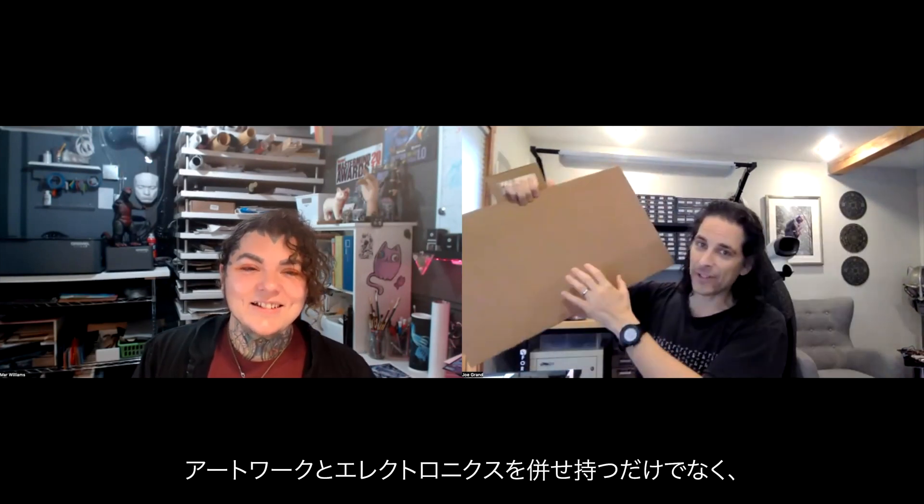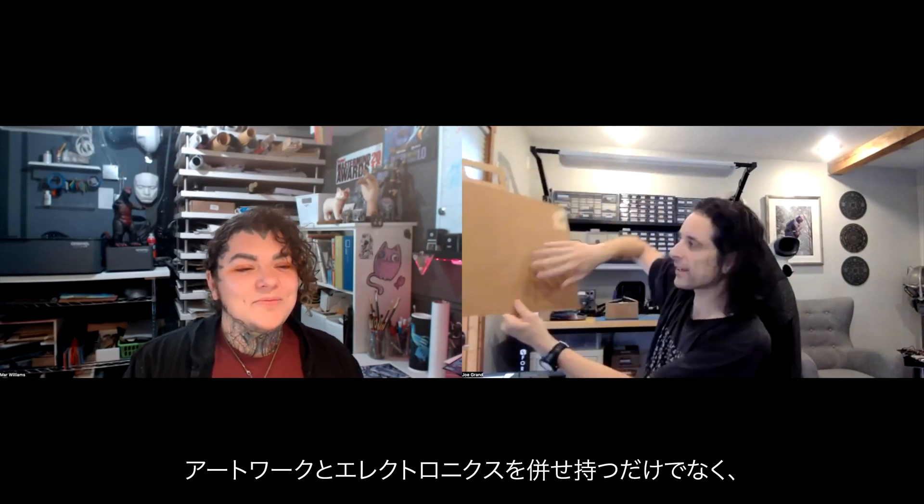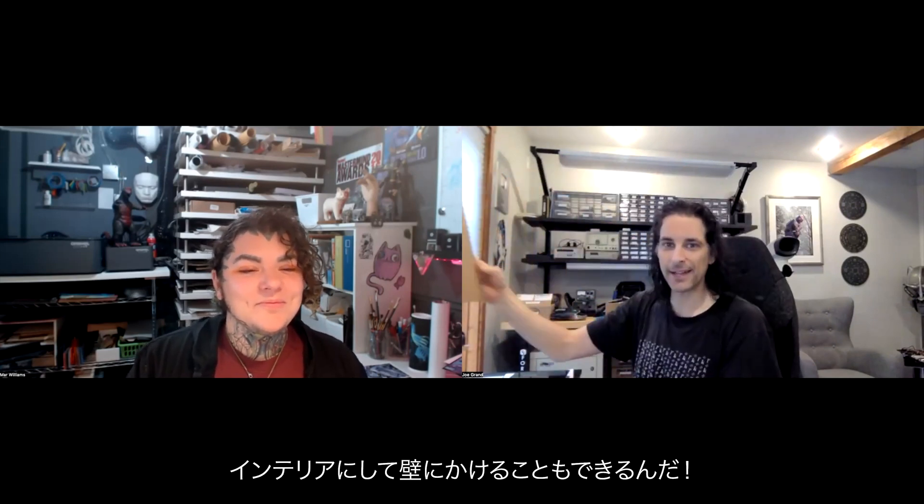The artwork for this project is so important, which is why I reached out to my friend Mar to create some badass artwork. I'm super excited to have somebody that lives and breathes art. This is the actual maximum size of the boombox. Besides having the artwork and the electronics, we could make it an art piece and hang it on the wall.